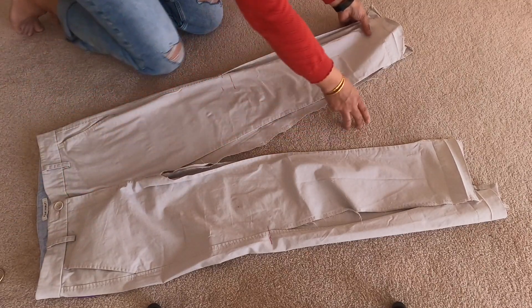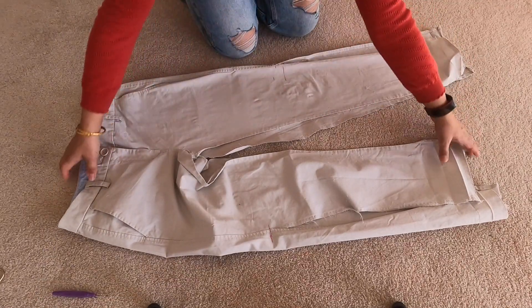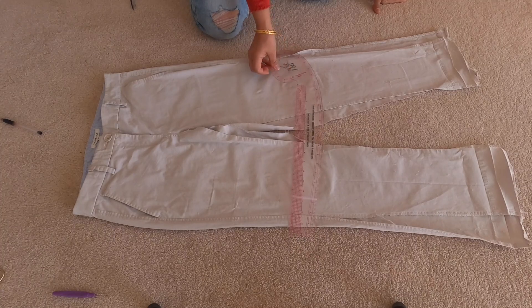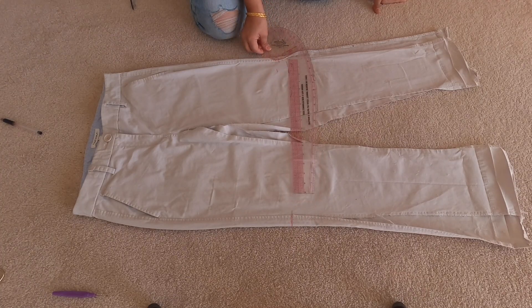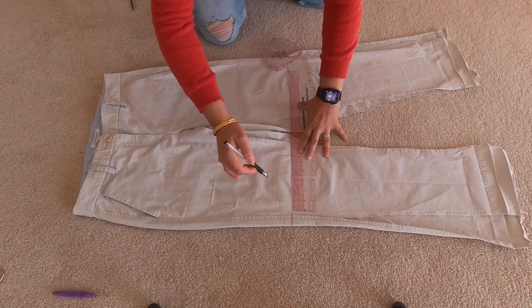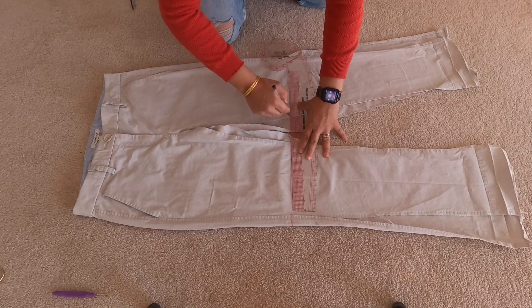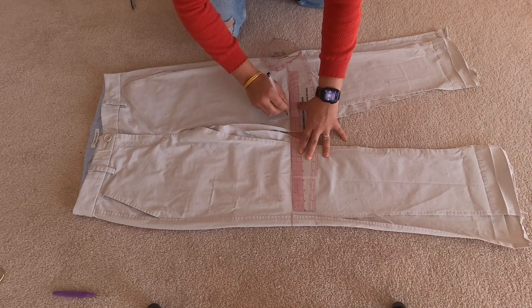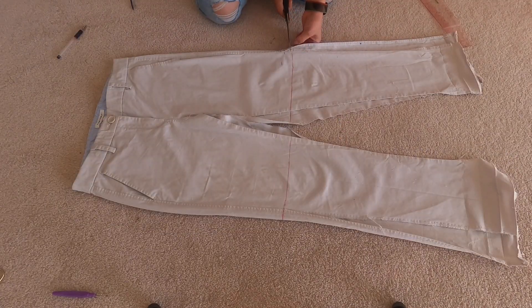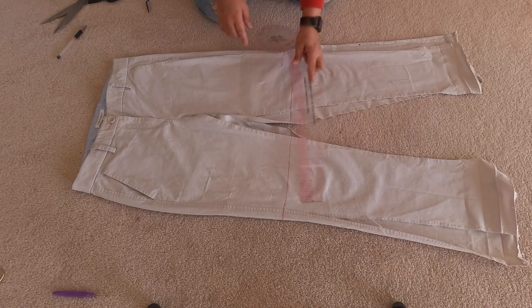Take your time to flatten the pants out as much as possible so it sits naturally and isn't puckering anywhere. Then mark out your hem where you want it to be. Keep in mind that you'll be adding to this hem — it's always better to go longer than shorter, because at the end of this tutorial I was wondering what it would look like if I'd kept it a bit longer. Once you're happy with the length, go ahead and cut. Use really sharp scissors, and remember: always measure twice and cut once.